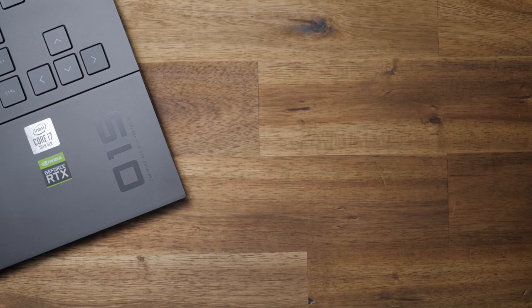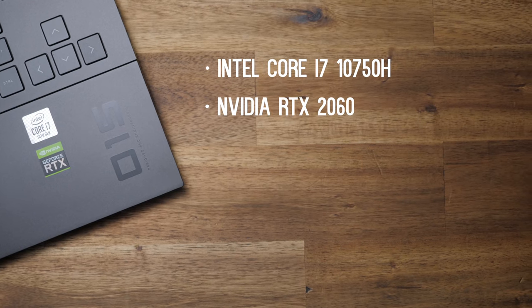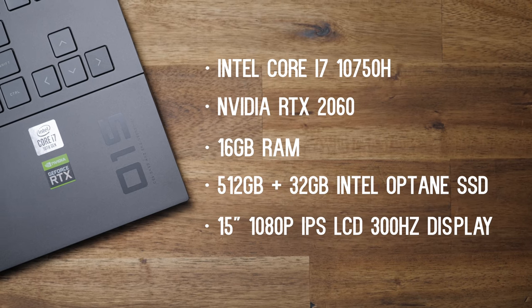The configs will vary a little depending on where you're purchasing yours, but the config I have comes with the Intel Core i7-10750H, NVIDIA RTX 2060 — the standard version, not the Max-Q as far as I can tell — 16 gigs of RAM, and a 512 gig SSD with 32 gigs of Intel Optane.